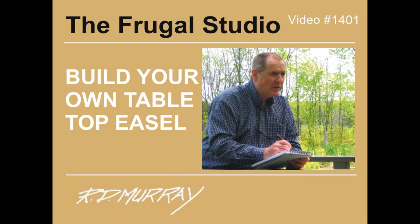Many thanks for watching. There are many more Frugal Studio projects coming. Take a minute to subscribe to my channel and enjoy the upcoming projects. Leave a comment — I would enjoy hearing from you. Have a great day and keep on painting.